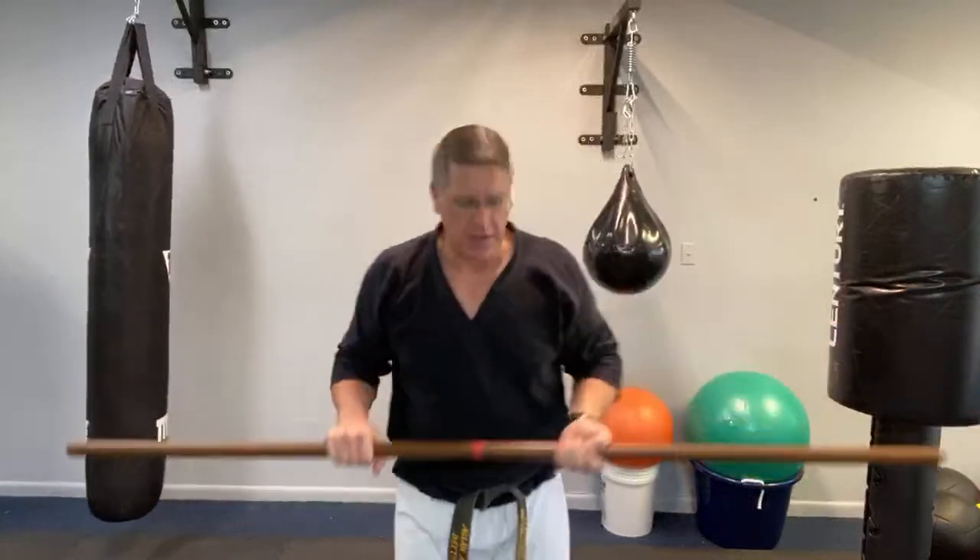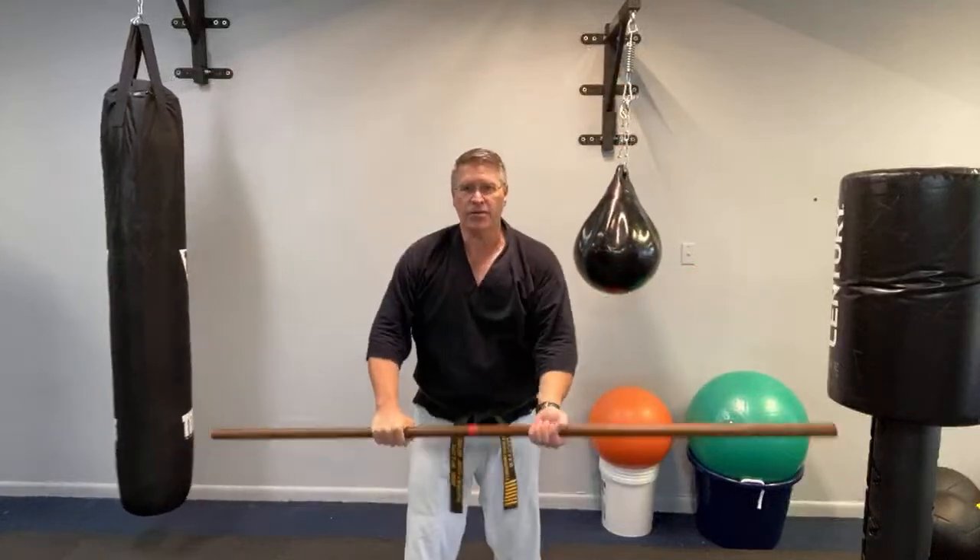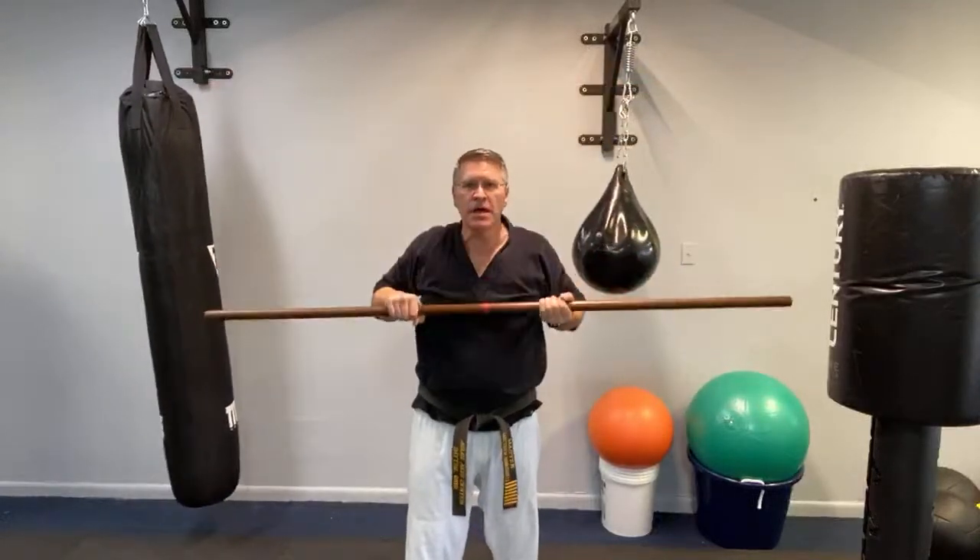You want to get it over with as soon as possible. From here — up, down, up, down. When you practice it and you lock the arms out, you're going to build a lot of strength and power in your upper body.